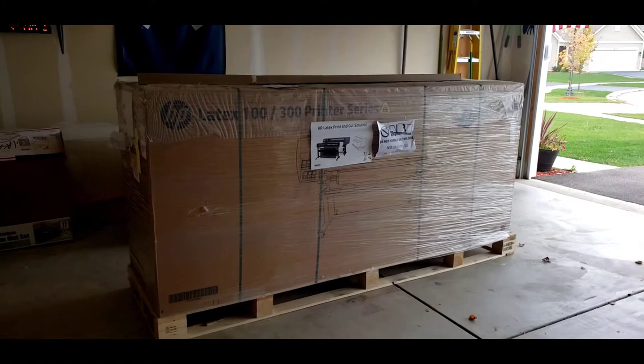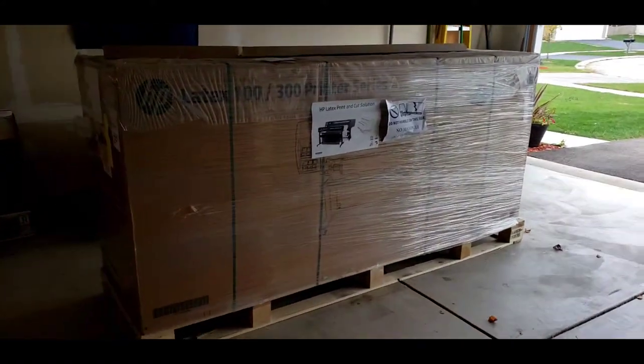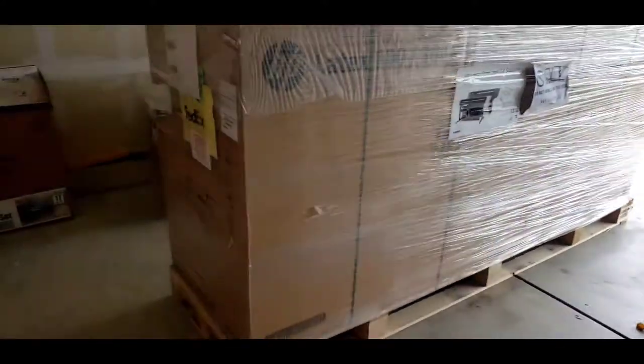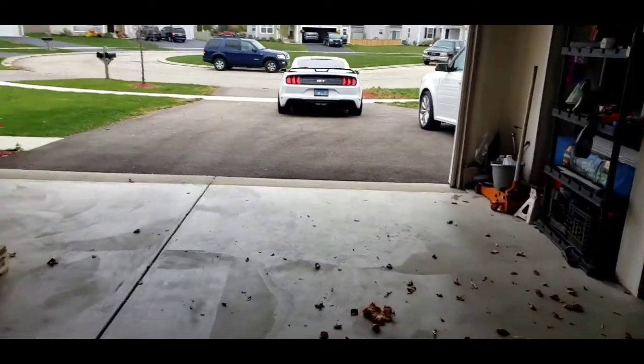The 115 is going to suit my needs fine. I don't have any long jobs lined up or anything like that. There are things the other models do — like double-sided printing — but other than that, this thing is way more than enough. I was even looking at lesser printers, and I knew I wanted to go with the latex because of the ink style and the water-based ink.